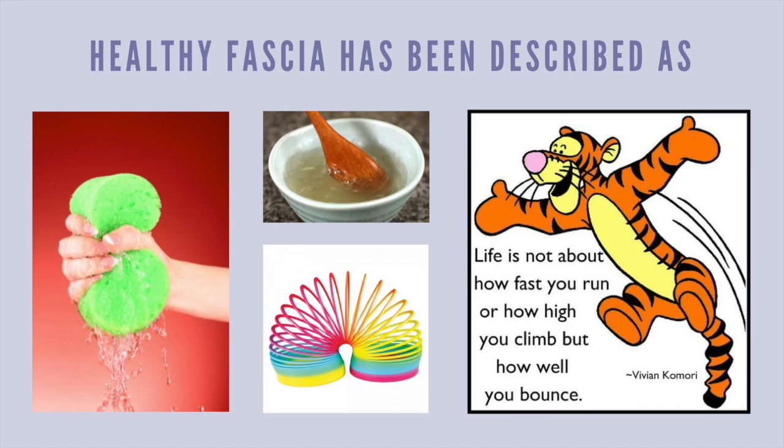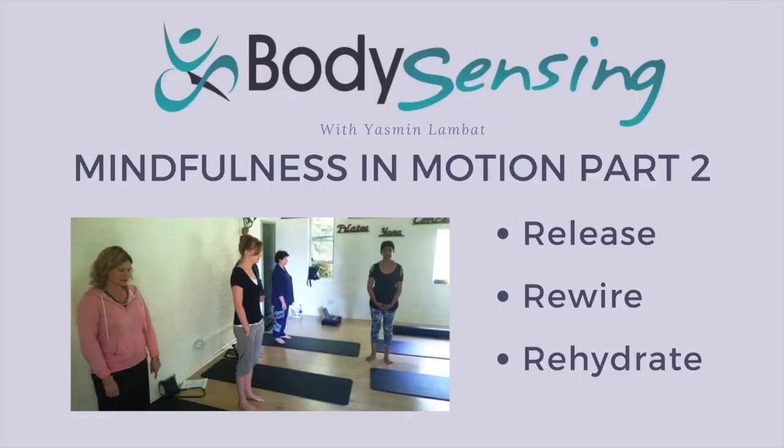...you'll know that Tigger always had this bouncing quality. What we're saying here is it's not how fast you run, it's not how high you climb, but how well you bounce. I'm hoping that you can all leave this with new, effortless ways of approaching the body.